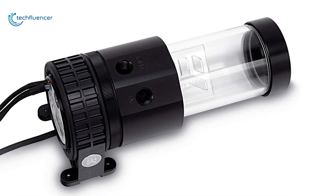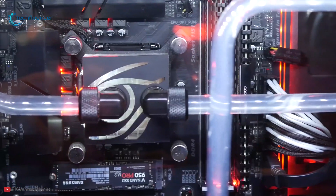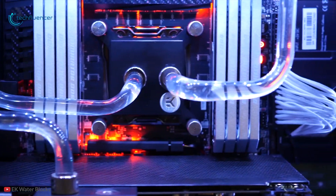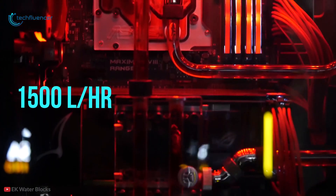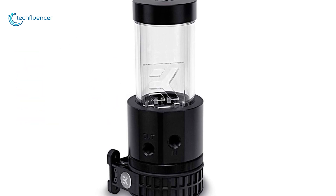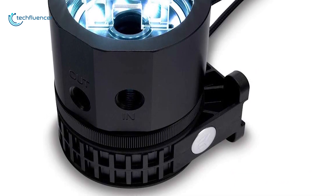Next up at number two, we have the EKWB EK-Xres 140 Revo. If you want to take your water cooling system to another level, this one will be a great choice. It features the Xylem D5 PWM pump, a high-performance system that can deliver up to 1500 liters per hour — more than enough for up to two PCs at the same time. This pump powers a 205-milliliter reservoir so you will not have to change it for several weeks. It boasts a rubber shock absorber that avoids vibrations and keeps it working quietly.